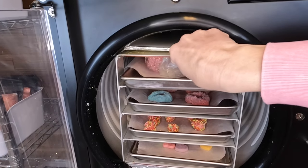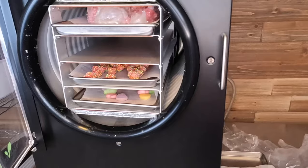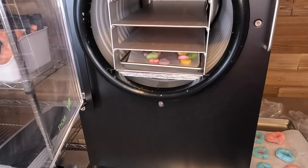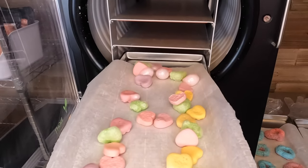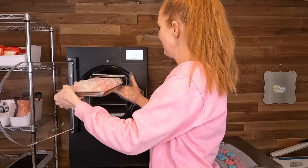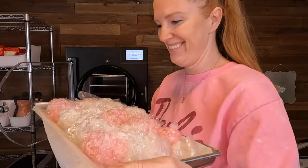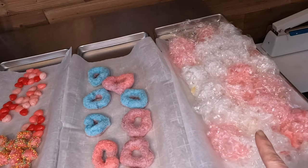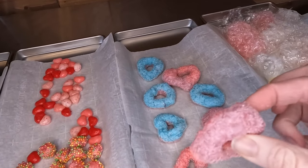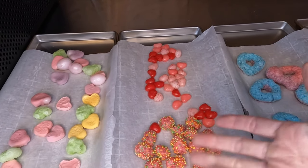These ones are stuck to the top — I might have to pry those out later. There are the hearts. As I predicted, the jelly beans didn't do anything, but the Nerds clusters look great. These are the Krabby Patty parts — they definitely puffed up a little, but not as much as I was expecting. These gummy bears went absolutely insane — they completely exploded. These are the little trolley rings. The Nerds Gummy Clusters always look delicious.